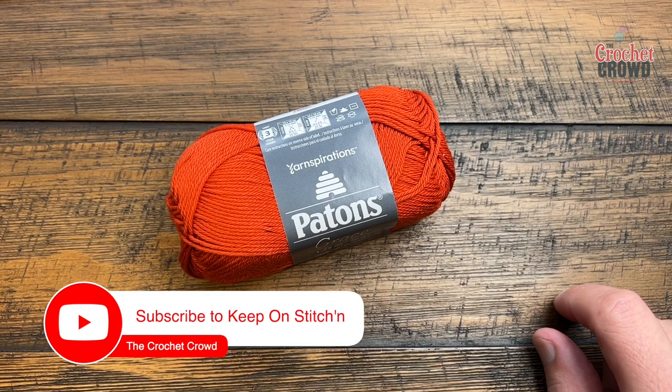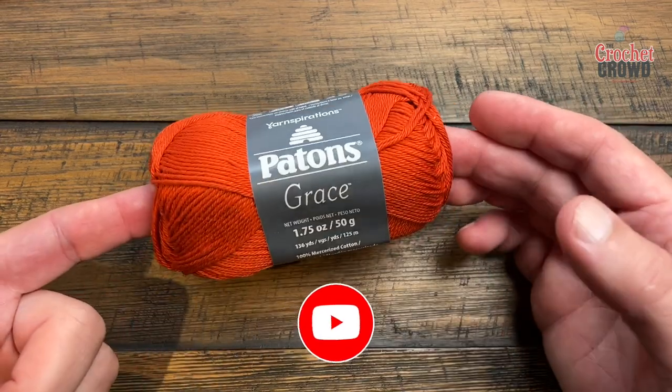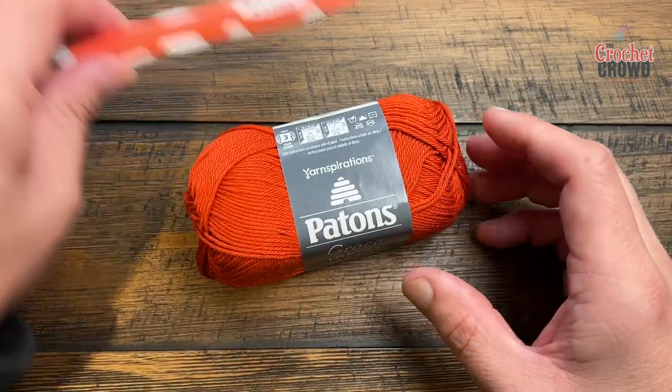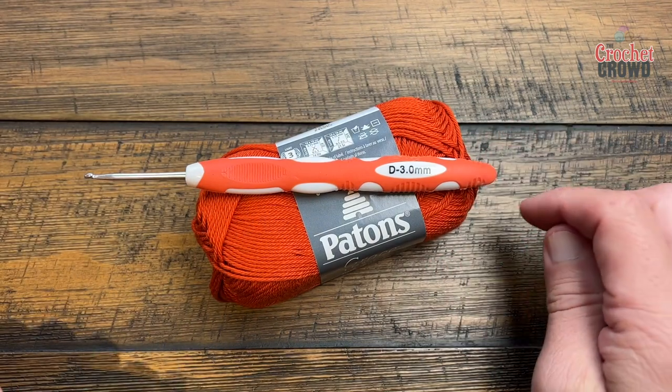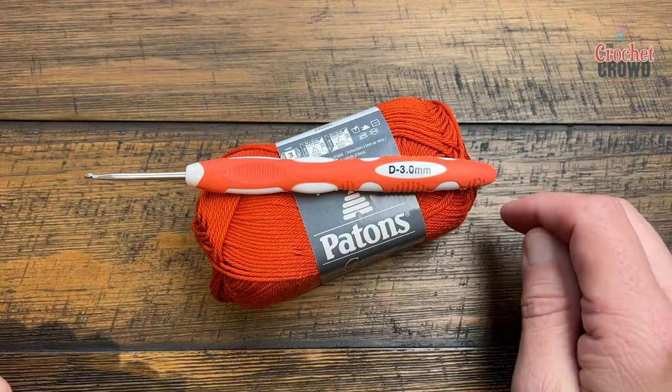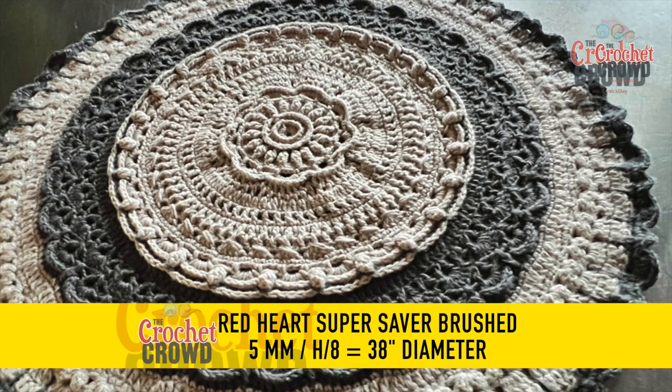Welcome back to The Crochet Crowd. I'm your host Mikey and today we're gonna do the Study of Rage Blanket. I'm going to be using Payton's Grace on camera today with the size D, as in dog, three millimeter hook. The original was done with a five millimeter size H crochet hook and I used Red Heart Super Saver brushed with that — see the link in the video description for more information.